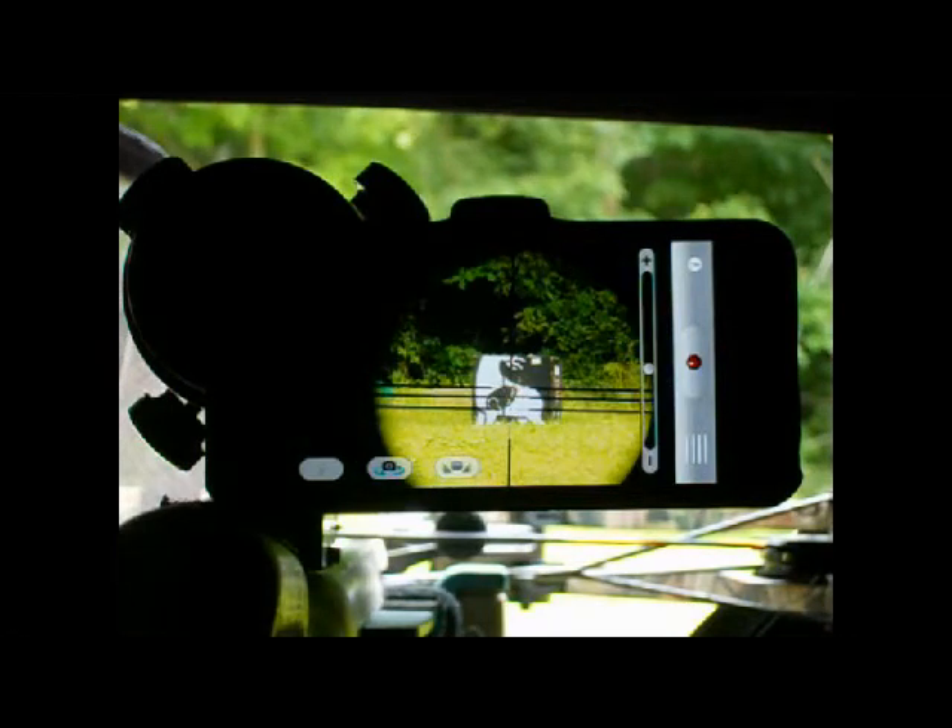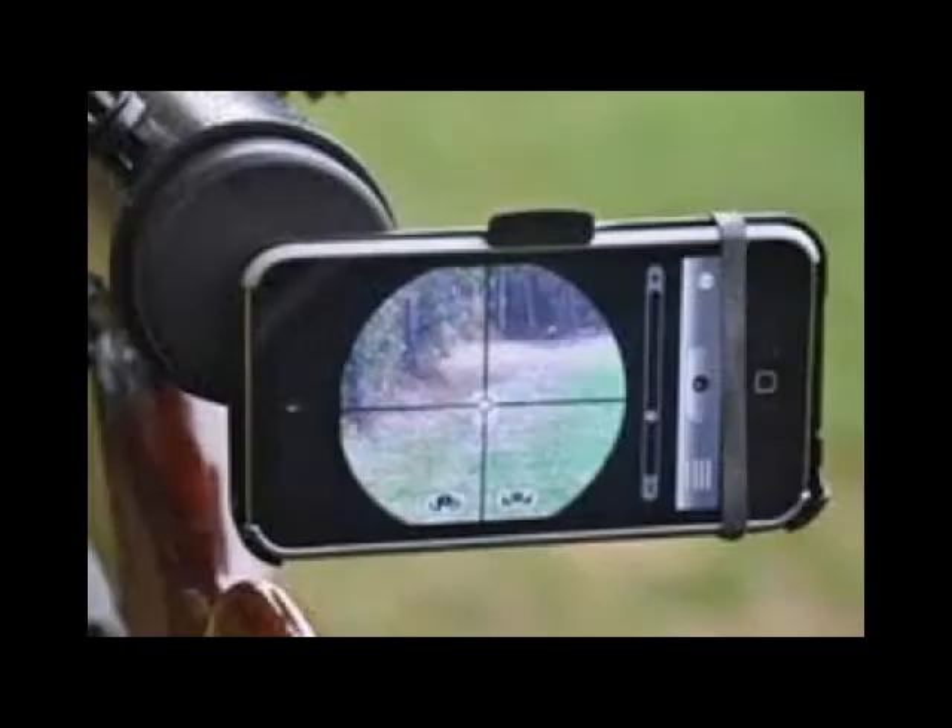This way you can hunt all day and not have to worry about your battery draining. If you are using a high-powered rifle or a shotgun, you might want to use an elastic or two to hold your device in place, so when your firearm recoils it does not kick it out of the holder.